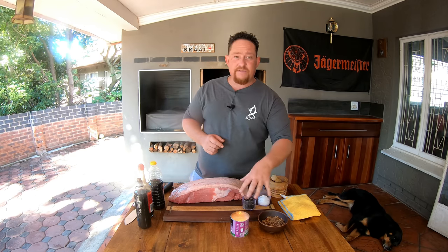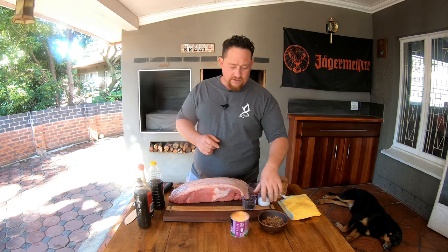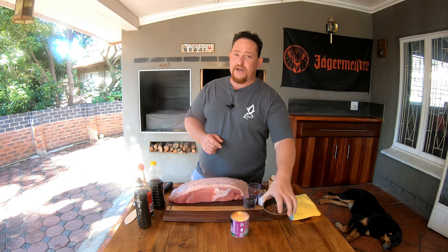I'll leave all the ingredients for you down in the description below. So just a quick one — what you need is a third of everything except for your chili flakes: a third of salt, a third of peppercorn, and a third of your coriander seeds.